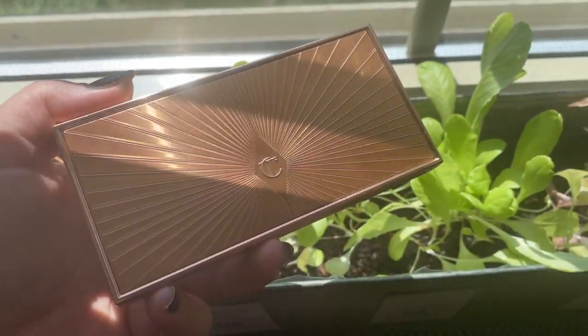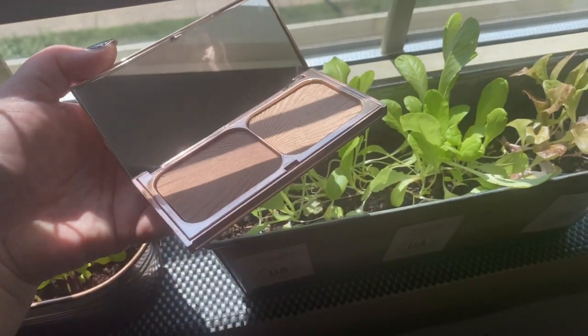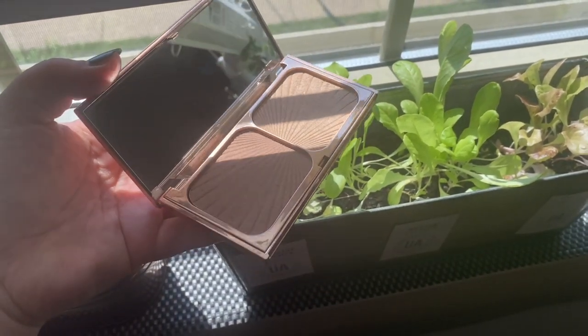The next product is from Charlotte Tilbury — this is the Filmstar Bronze and Glow. The petty reason behind this is it's just okay. I got this because everyone was raving about Charlotte Tilbury and I finally wanted to try some products and see whether they live up to the hype. This is definitely one that did not. It's a bronzer and a highlighter and it's just okay, but I'm too petty to declutter it. I bought it, and now I want to use it to get the money's worth — because this was way too much money for what it was.